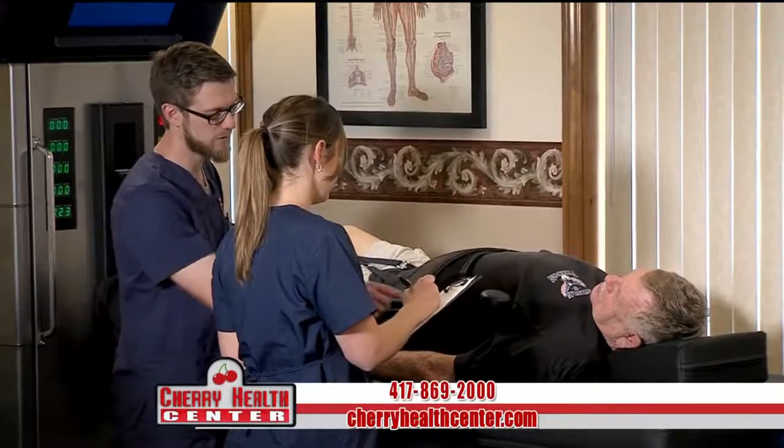People that have plantar fasciitis where the fascia on their foot has calcified or doesn't stretch — we can take this device, apply it, and actually create microtrauma, stretching this tissue and taking away calcium deposits. It's a very effective way to free up a joint using physical medicine, chiropractic, and physical therapy, and you can help restore that function as you break up those adhesions.